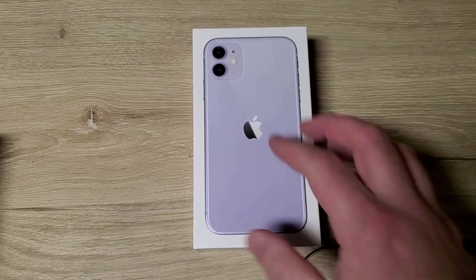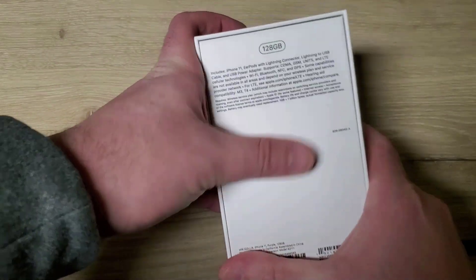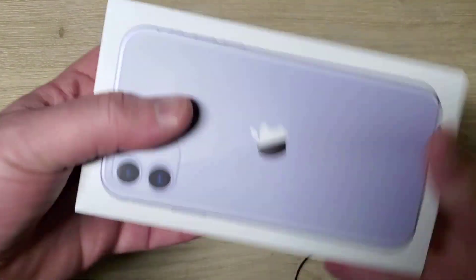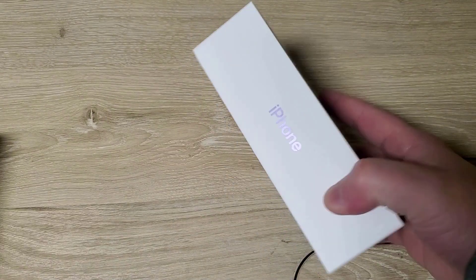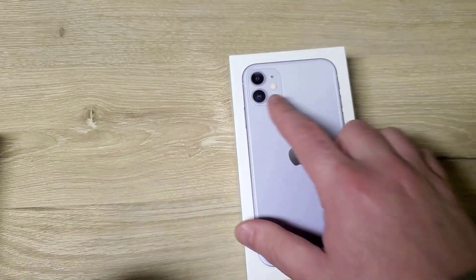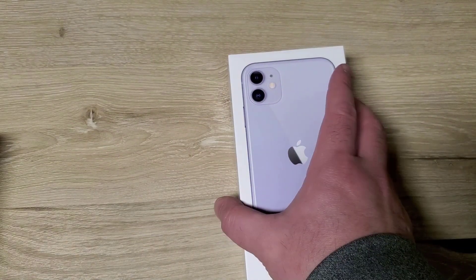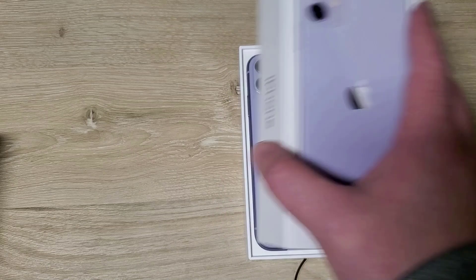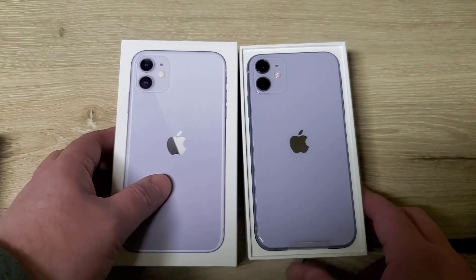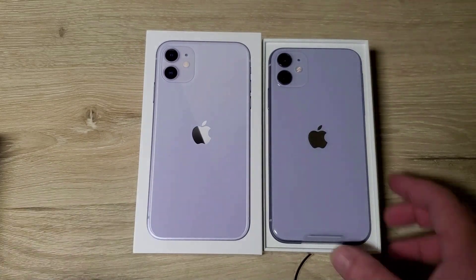Alright, so here we have the iPhone 11 — 128 gigs of storage. There are no words on the packaging, doesn't say 11 on here, just says iPhone, but you can tell by the new camera design. The 11 is not the Pro or the Pro Max, just the regular 11, looks as the packaging shows.